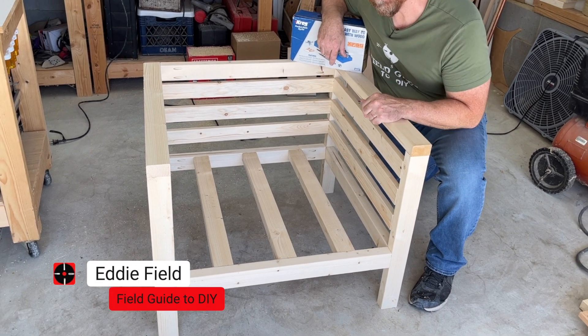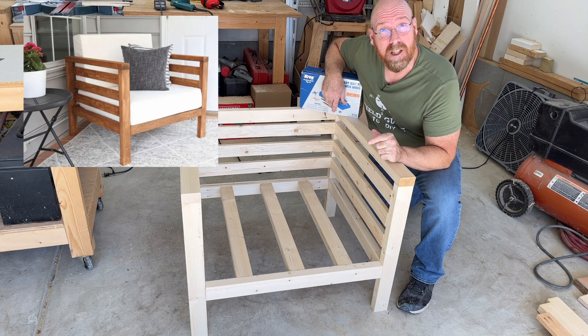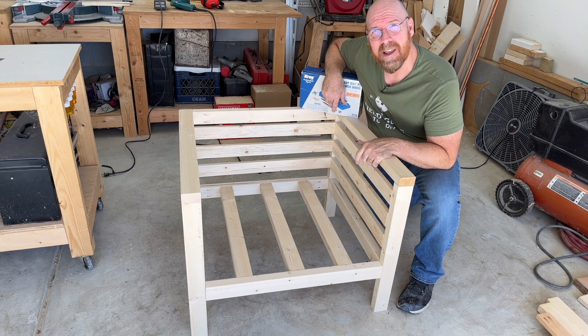Hey there, I'm Eddie Field and I just finished this beautiful outdoor chair, and you can too. I'm gonna show you step by step how I built this chair. It is rugged and perfect for your deck or patio.